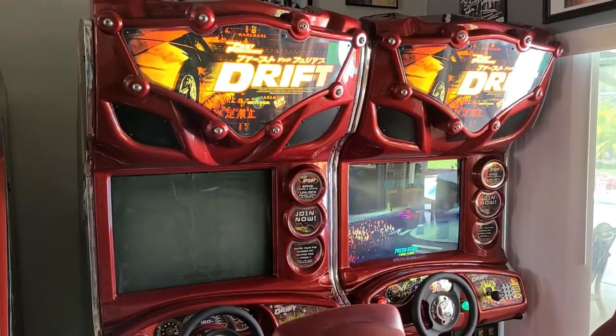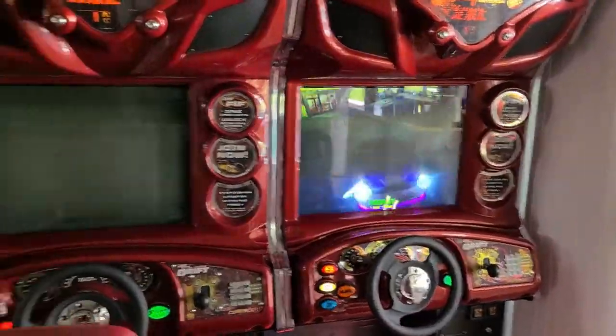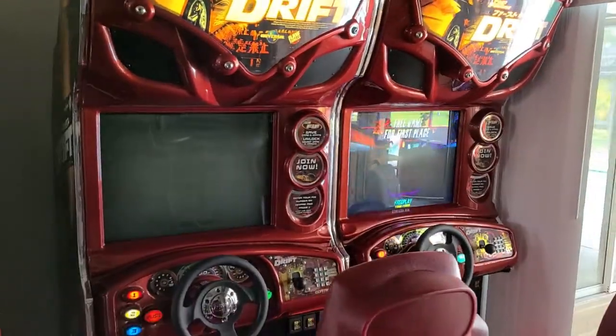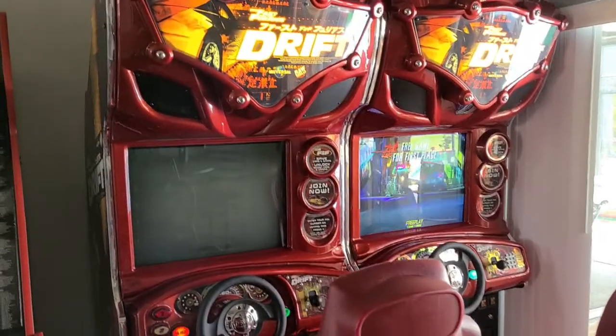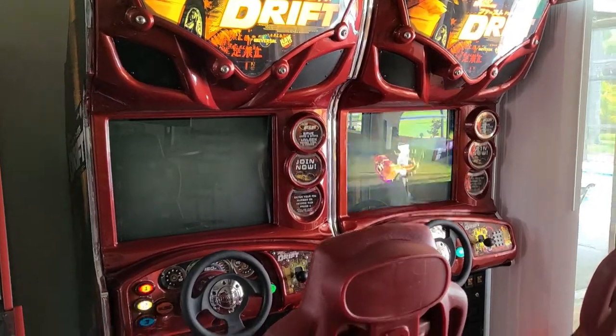I have a pair of Fast and Furious Tokyo Drifts here and as you can see I have one working monitor and one that doesn't. This is a 27-inch Wells Gardner D9400 CRT monitor — same thing that goes in a Golden Tee — so hopefully this replacement should work with a Golden Tee Live as well.